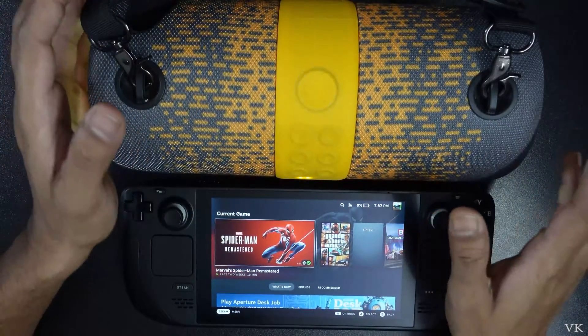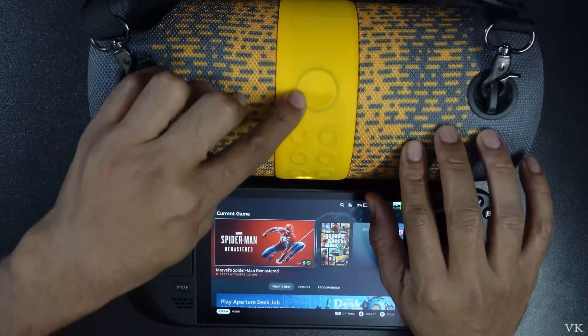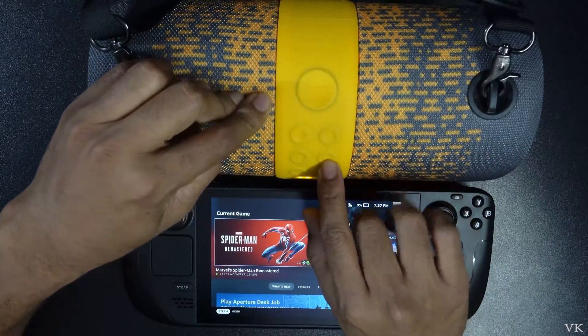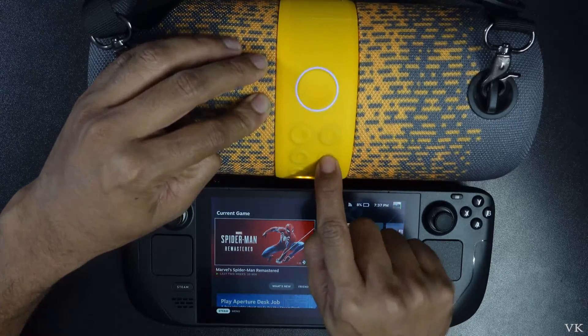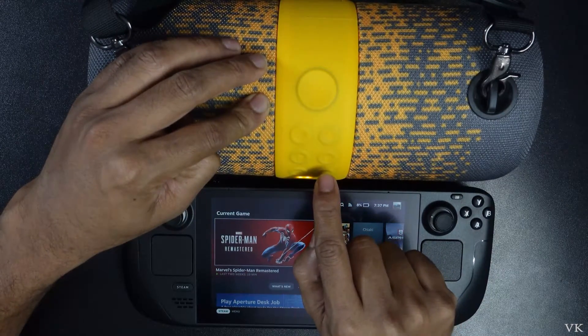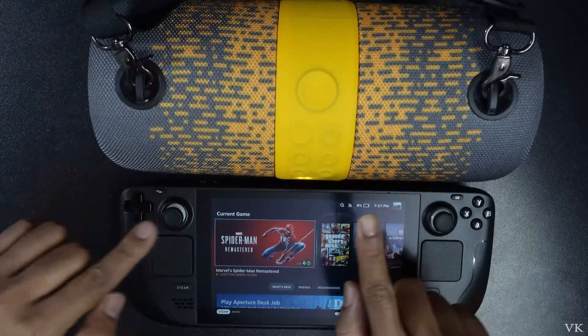Each Bluetooth speaker will be different. This is a board speaker, so I am turning it on and there is a button I need to press to bring it to Bluetooth mode. So this is Bluetooth mode.